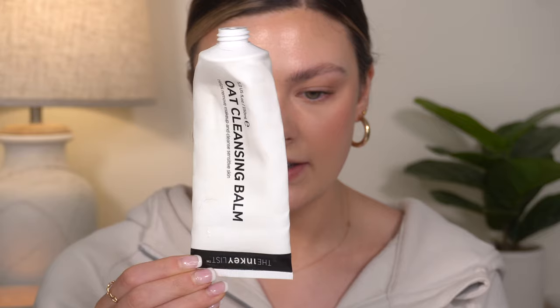Then I have a few cleansing balms. The first one is the Oat Cleansing Balm from the Inkey List. This is fantastic. If you need a really good affordable cleansing balm, I really, really liked this one — I would definitely repurchase when I need a new one. It has oat in it, and anything with oat I seem to really like because it's just very calming and soothing on your skin. It works really well for removing makeup — some cleansing balms definitely do better than others at that, and this one does a really good job. It's great if you have sensitive skin. It's almost always sold out on Sephora; I ended up finding mine in store. It's like $10 and it's really nice.